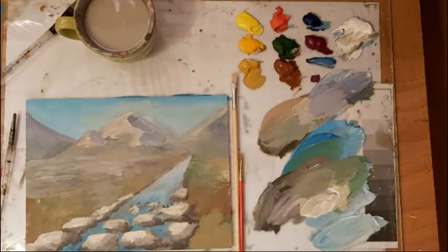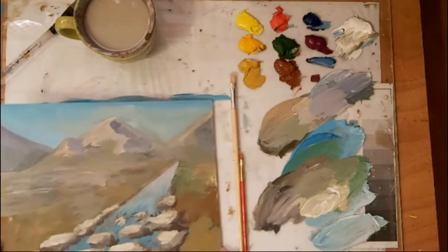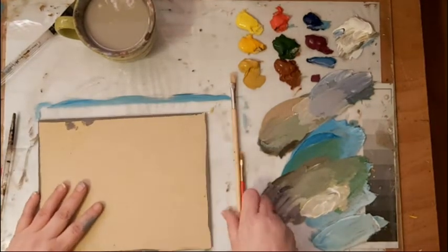Hello everybody, welcome back to my studio. This is just another little tiny tip I'm going to give you. I'm just working on a fun little painting here and I'm going to show you something about how to use the brushes, and then I'll just show you on my mountains a way that I can utilize this method to work on the mountains. So I'm just going to set that aside for a minute and use the back of this board here.